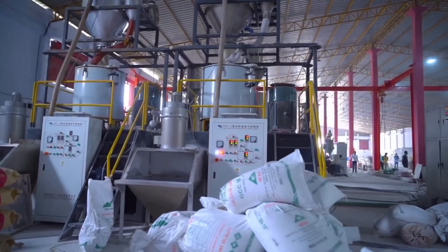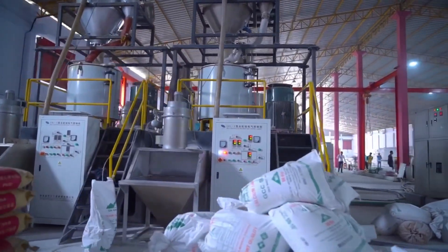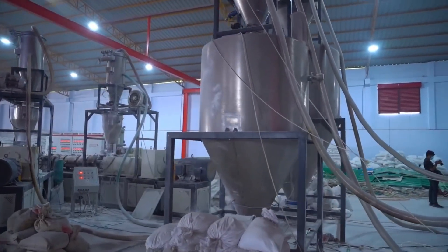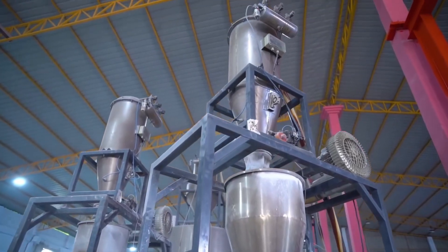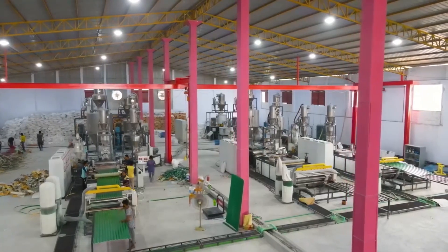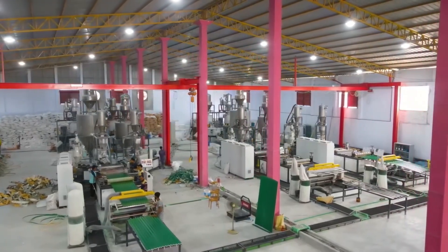We have started this propyl sheet from our own chemical factory. The farm work will be done with the farm.